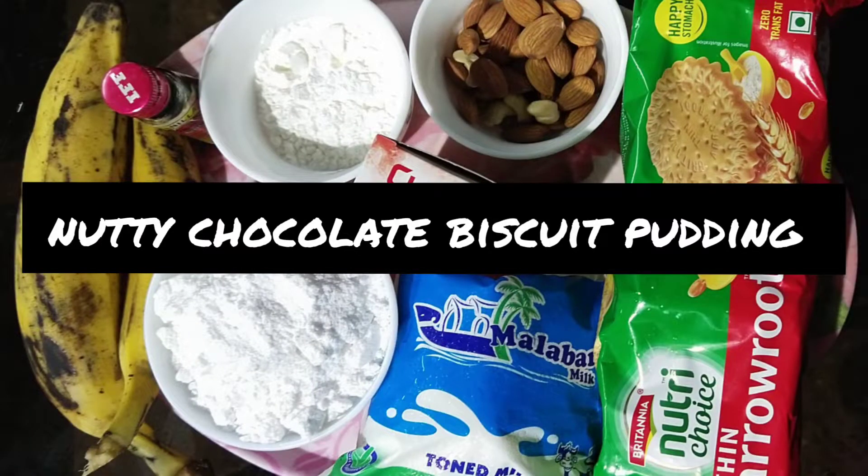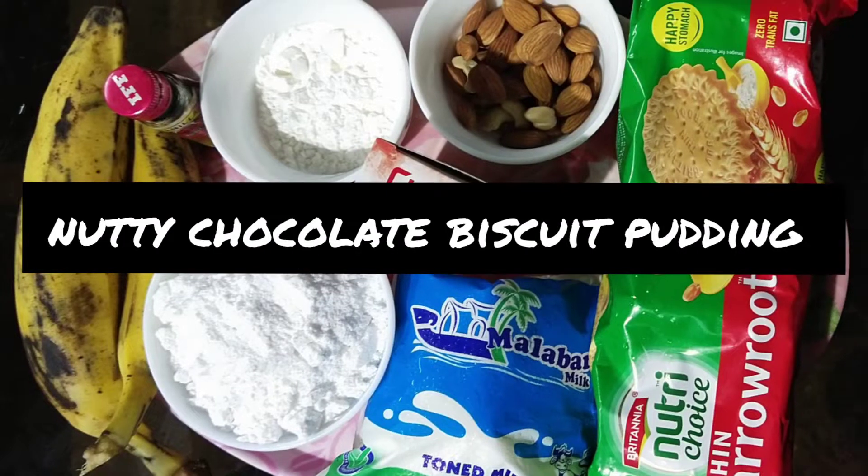Here is a pudding — Nettie Chocolate Biscuit Pudding. We are going to see all the ingredients.